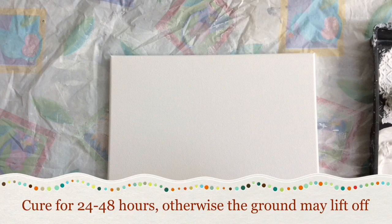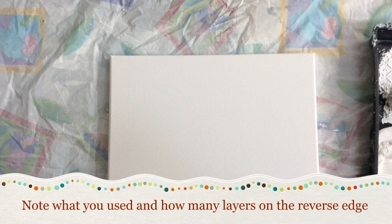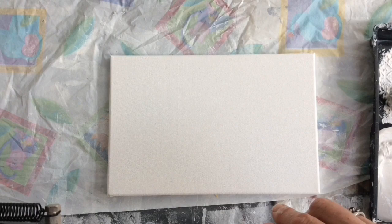I would recommend — because I do probably 10 canvases at a time — just write on the back what you've done to it. Because maybe a couple of months later you're really not going to remember what you used or how many coats you put on, et cetera. But now you're ready to go. So enjoy your watercolour on canvas!